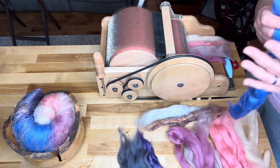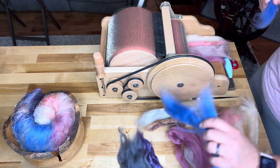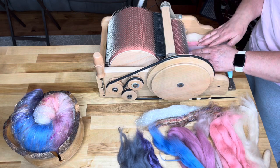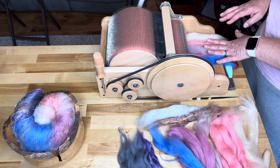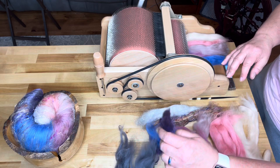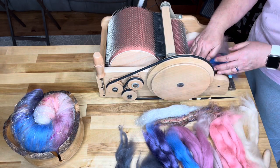Remember when you are drum carding that you never want to hold the fiber on the licker-in here. This is the licker-in. You want to keep your hands away from this one — it's cranking, it's very sharp, and you don't want to hold your hand on the fiber back here and try to pull it or guide it. That will not go well for you. It will end up getting stuck on the licker-in and then it's a big pain. So you don't want to do that.